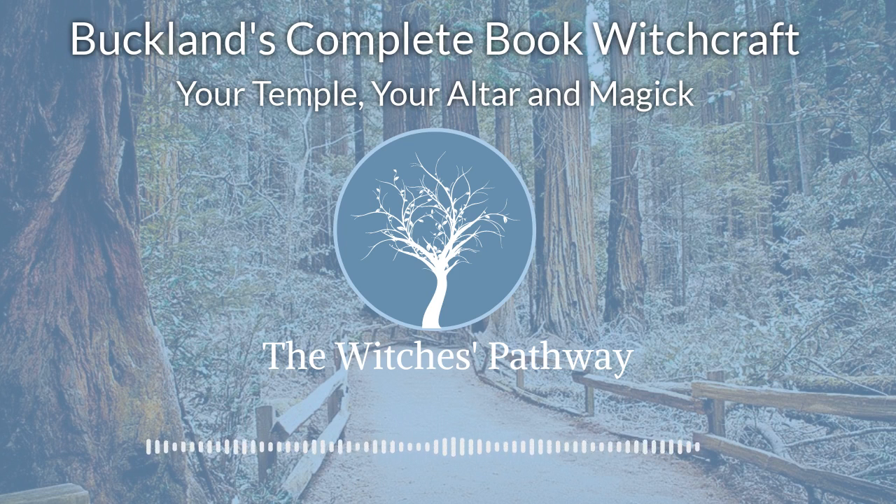Constructive magic would include such things as love, success, protection, health, fertility. Destructive magic would include such things as binding spells, separation, elimination, extermination. There is a certain element of sympathetic magic just in this time of working.